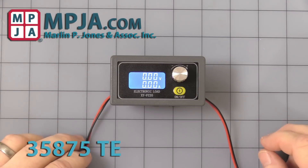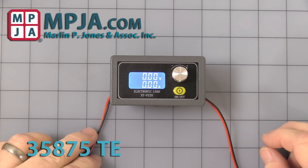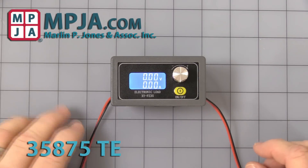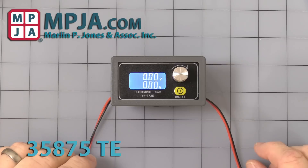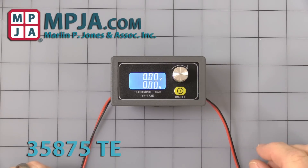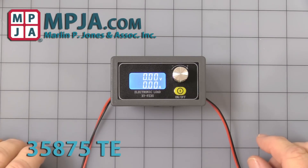Hello. Today's video is on stock number 35875DE, the DC load and battery tester. I thought I'd make a quick video showing you the different programming on it. Sometimes it's easier to watch a video than to read the instructions and understand it. I'll show you some of the nuances of it.